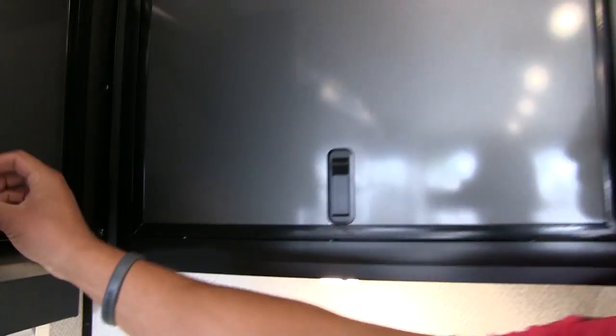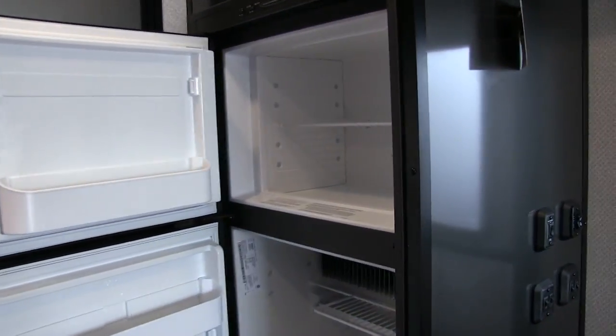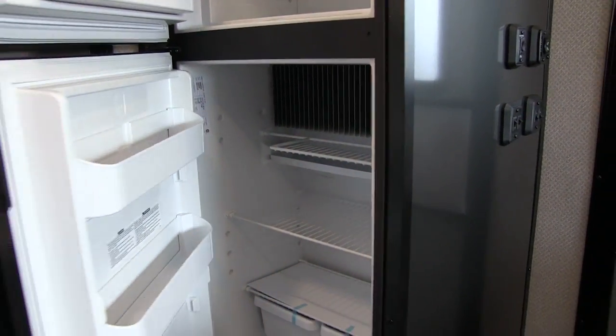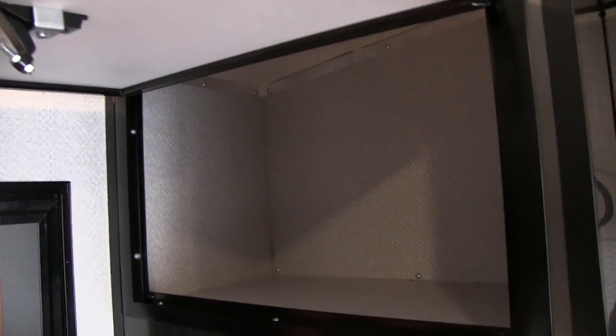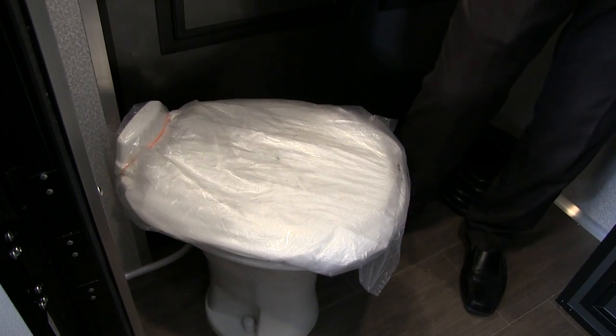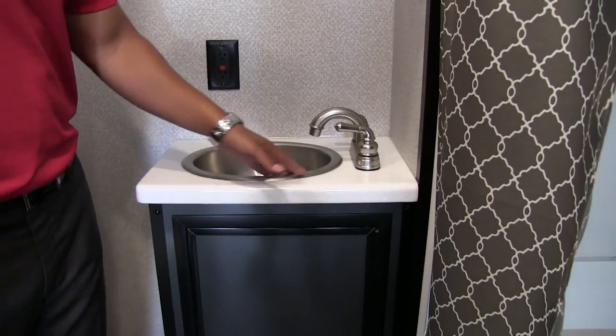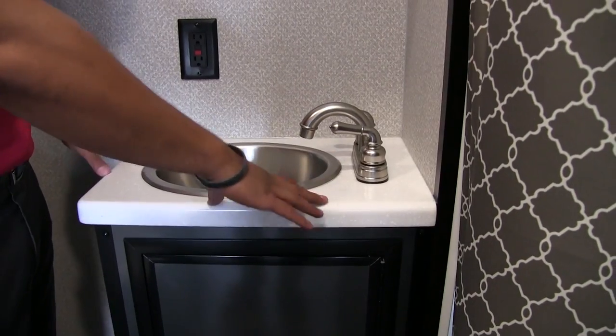Over to the side you have some good storage with nice airplane latches — open that up and it's basically a big L-shape of storage inside. To round out the kitchen, right over here is your Dometic fridge-freezer combo with plenty of cold storage space. This unit runs off both propane and electric and has automatic switchover. Right up top there's some additional storage — it is a little higher so if you're shorter you may need a step stool, but it is nice extra storage.